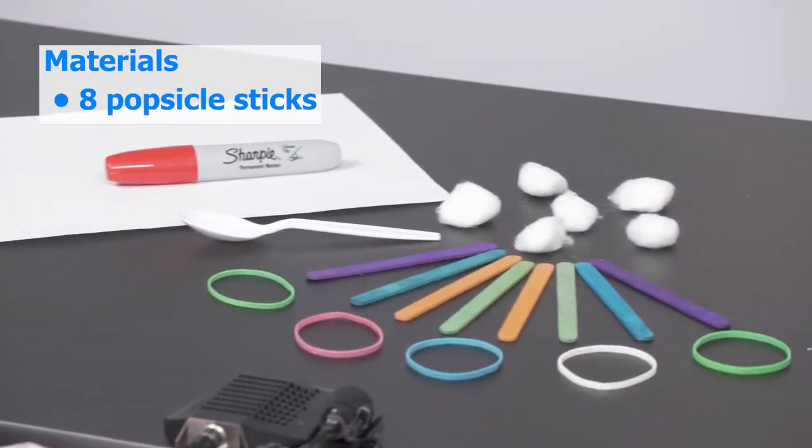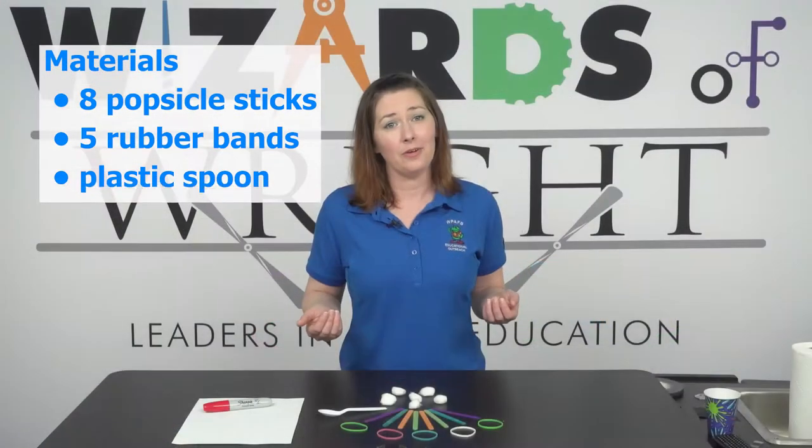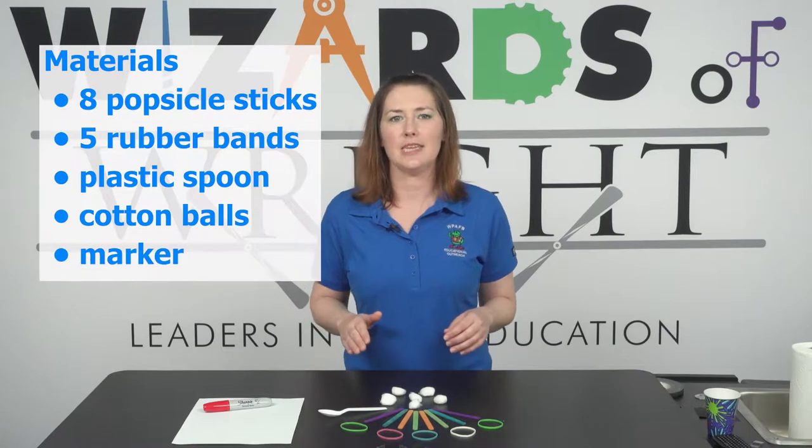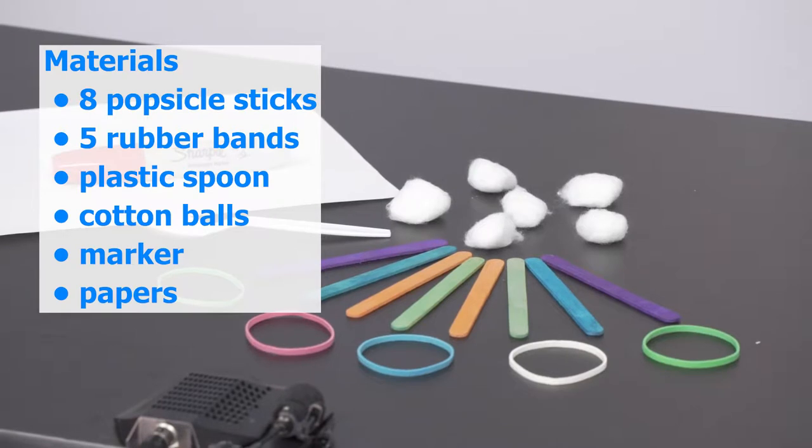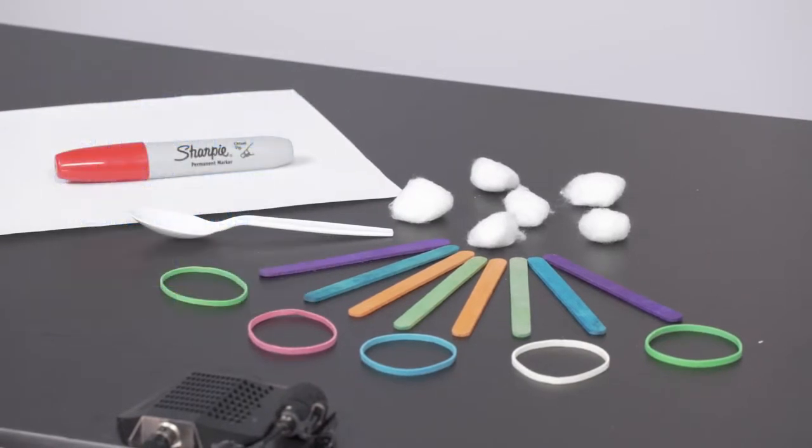First, we'll need eight popsicle sticks. I like the colored ones, but you can also get plain ones and decorate them yourself. You will also need five rubber bands to hold it all together, as well as a plastic spoon. For the test phase, you'll want a few cotton balls and a marker and paper to create your target.